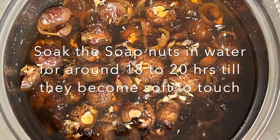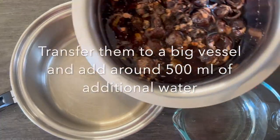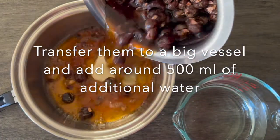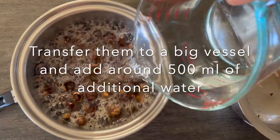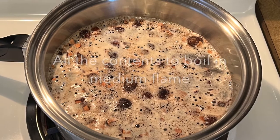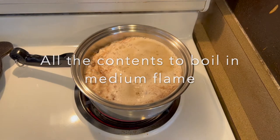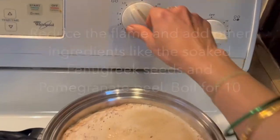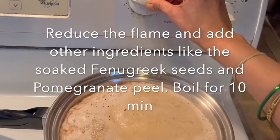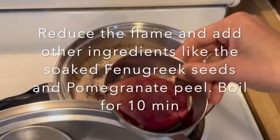Then transfer them to another big vessel and add a little extra water, around 400 to 500 ml. Switch on the stove and allow the soap nut and water mixture to boil on a medium flame. Then reduce the flame and add other herbs like the fenugreek seeds and pomegranate peels, and let them boil for 10 minutes on low flame.